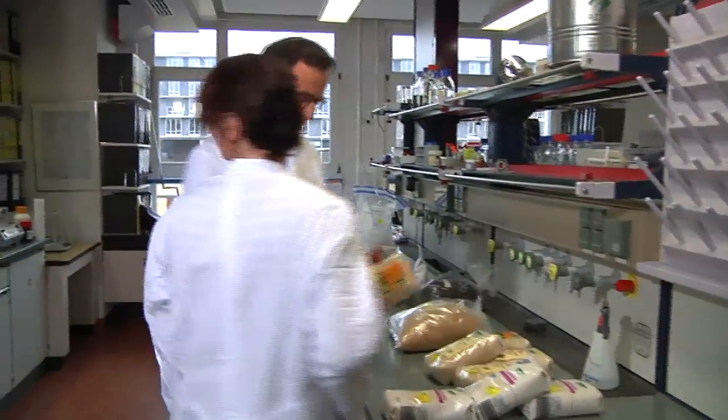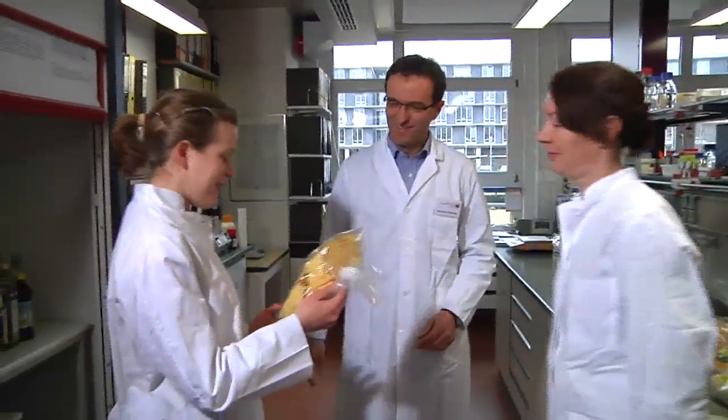Hello Mirjam, hello Uli. I've got a bag of tortilla chips with me. Would you be able to analyze them, and would that make any sense? We can definitely do that and it makes total sense. Genetically modified maize is extensively grown in North and South America and also in Europe in some countries. Therefore I'd suggest we have a closer look at these crisps.